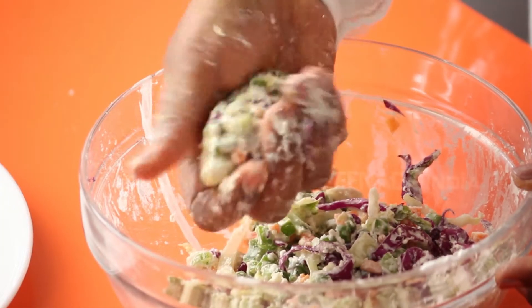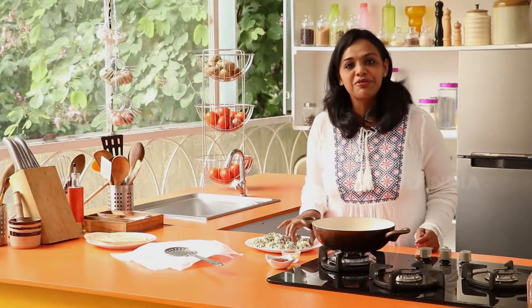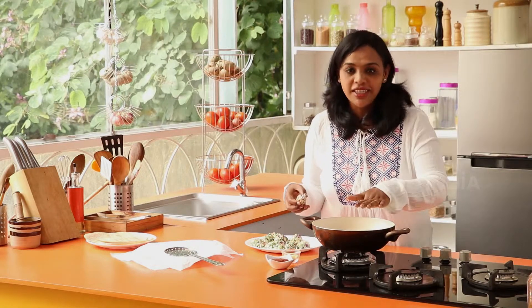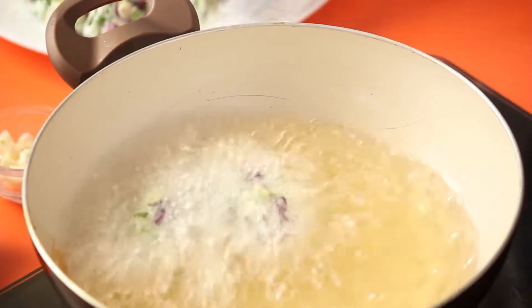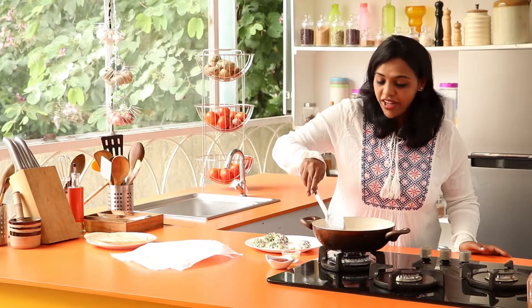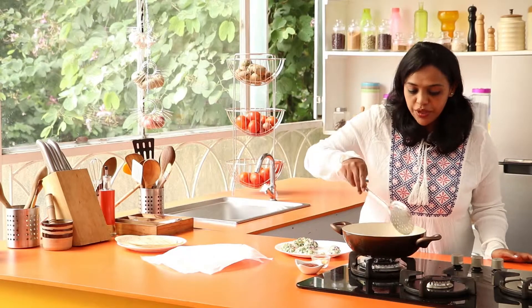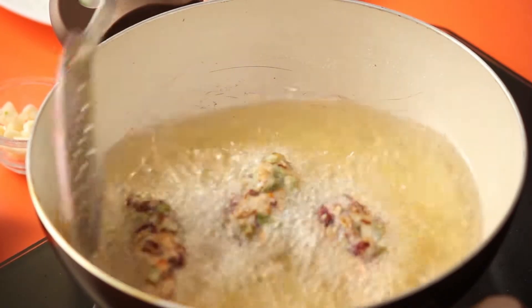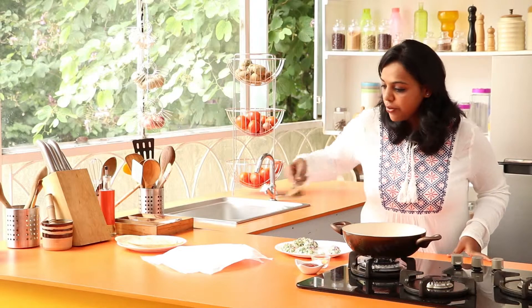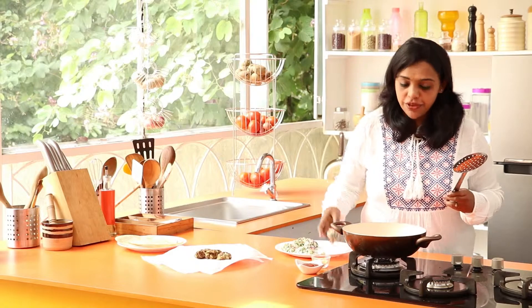Mix it thoroughly so that all the vegetables bind together. Once it's all mixed, make it into a finger-like shape and keep the oil for heating. You've got to deep fry the whole thing, or if you have an option to bake, you can also bake it. The vegetable fingers are now ready. Slowly and gently put them in and deep fry until golden brown. Keep turning the rolls so they cook well, then take them out on an absorbent paper.